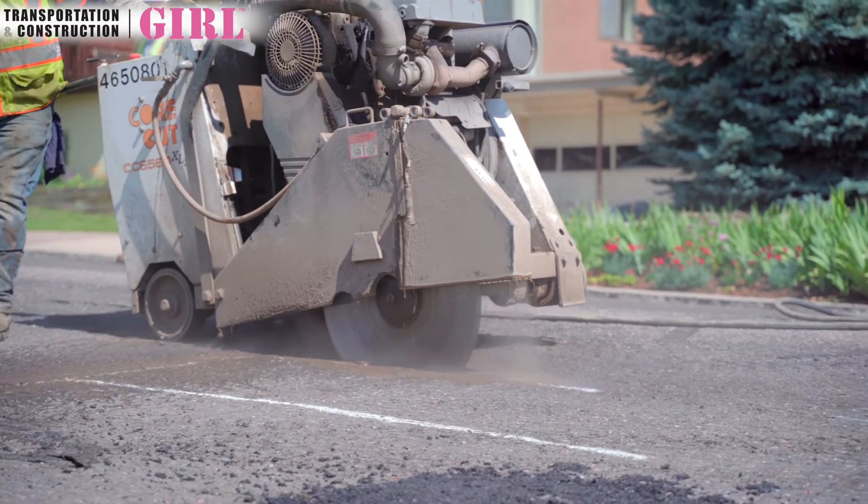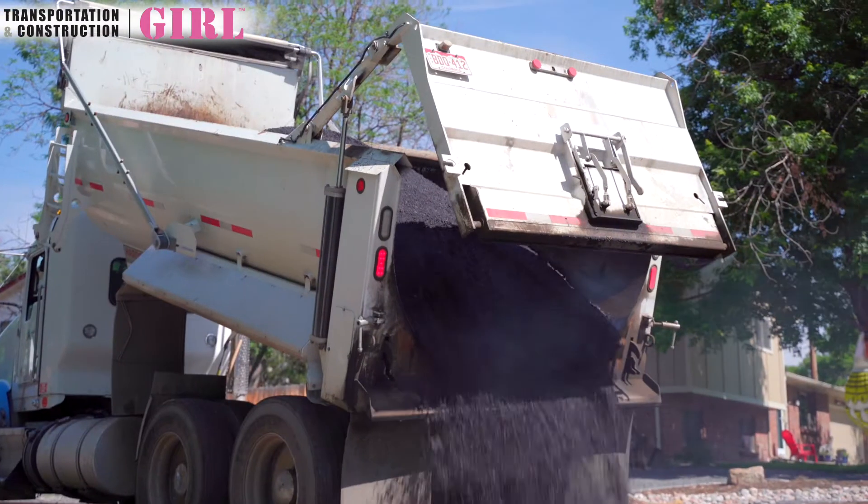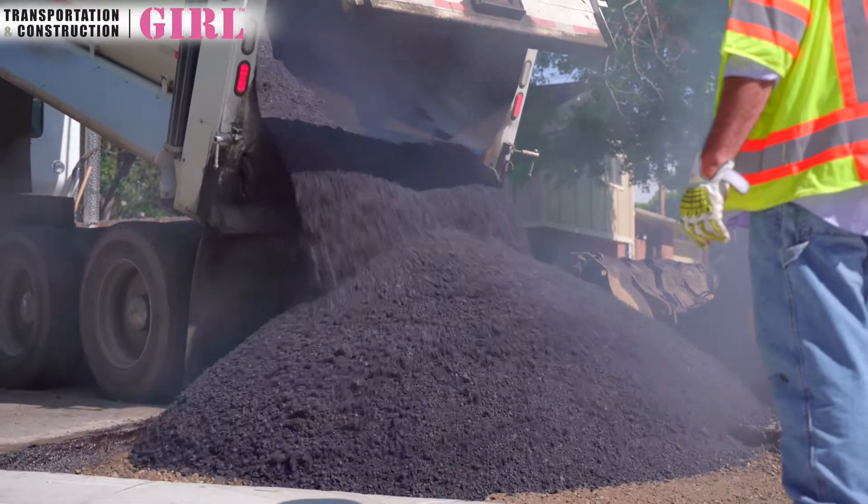Today what you're going to see is our patch crews doing the tear out from the street and putting the new asphalt in, which brings it up to the same level that it was milled. That then brings us into the paving part of the project that you saw last year where they do the final top.